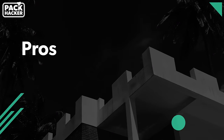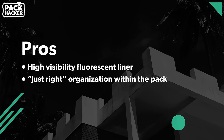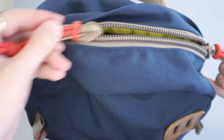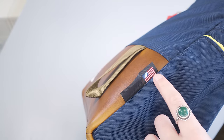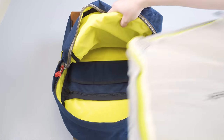To wrap up with some pros and cons — the high-visibility fluorescent liner is really helpful for seeing gear inside the pack. The organizational features are just right and don't get in the way if you choose not to use them. And the materials used are very durable, from the YKK zippers to the 1000D Cordura to the pack cloth. With that USA craftsmanship, everything comes together to create a really nice experience in a daypack.